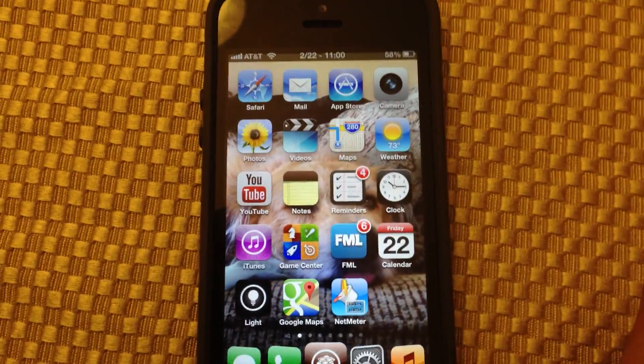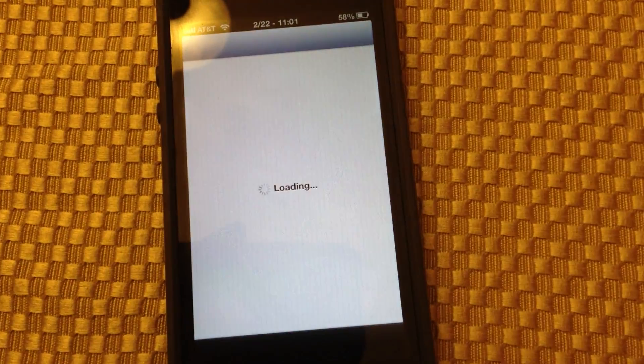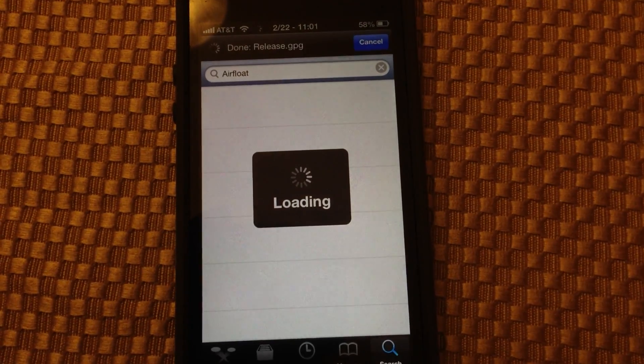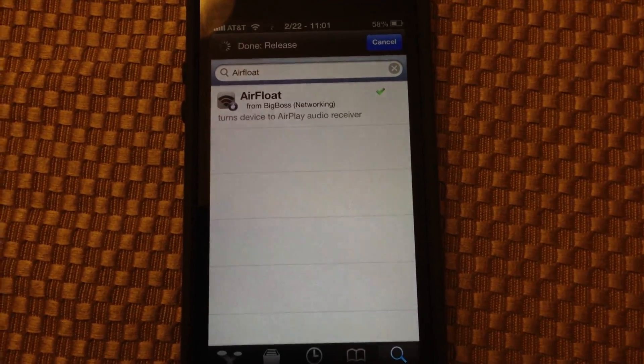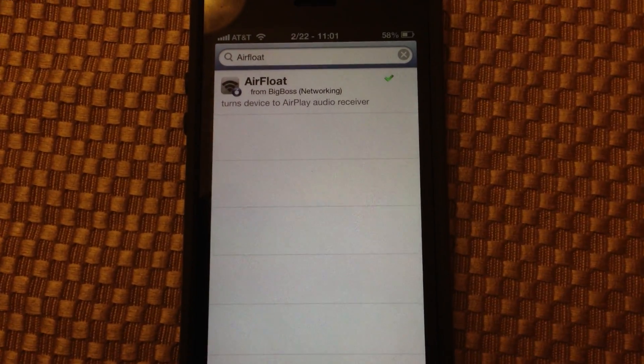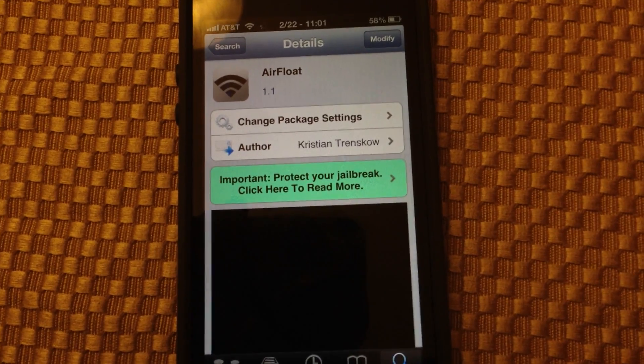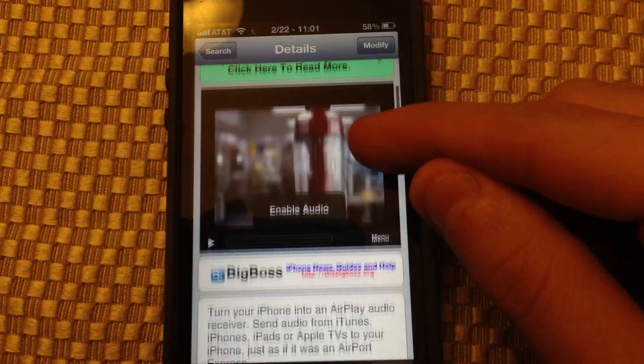JAC SoccerDude3 back, and in this video I'm going to show you AirFloat. AirFloat is a networking application in Cydia — it's free in the Big Boss repo — and what it allows you to do is turn your iOS device into an AirPlay speaker.